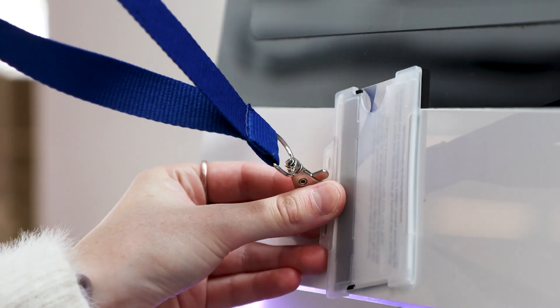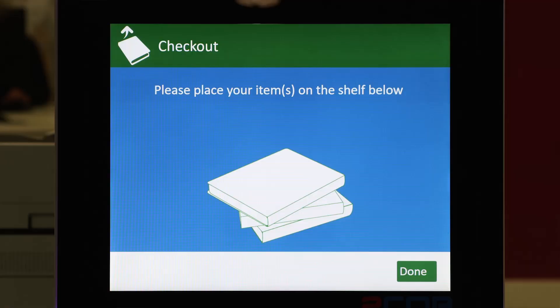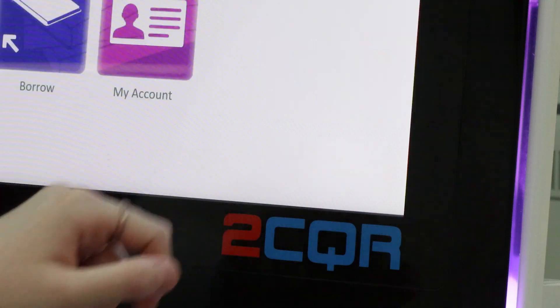Scan your University ID on the card reader. Put your books on the scanner under the screen. Make sure all the titles appear on the screen. Once all your books have been scanned, just press done.